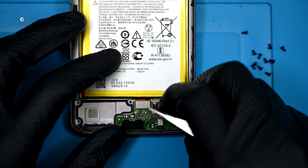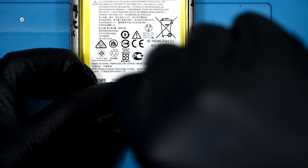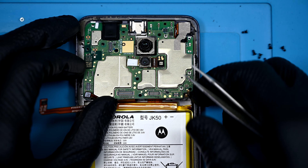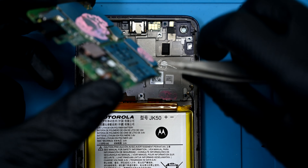Down at the bottom, there's one ribbon that needs to be disconnected and another silver screw that needs to be taken out. Now the boards are safe to remove. The top one took some persuasion and appears to have some Pepto-Bismol branded thermal paste below it.